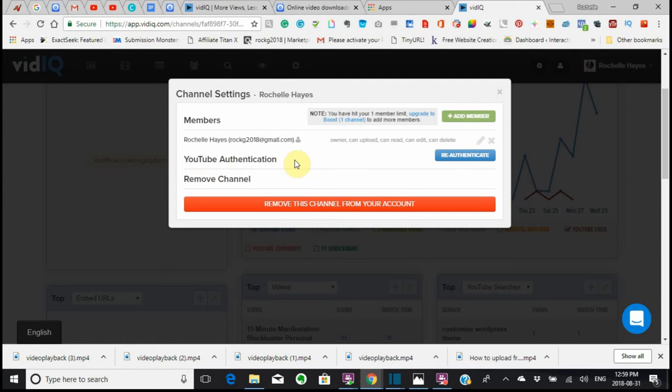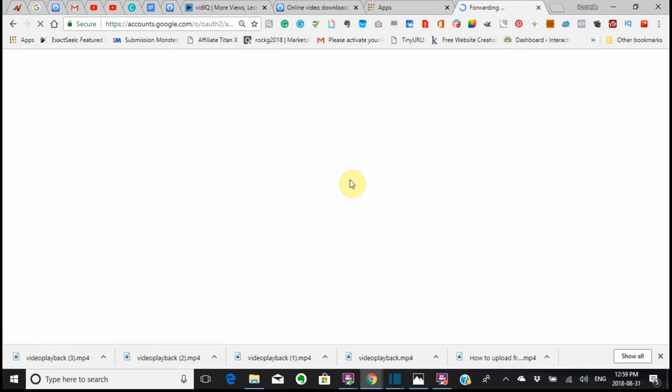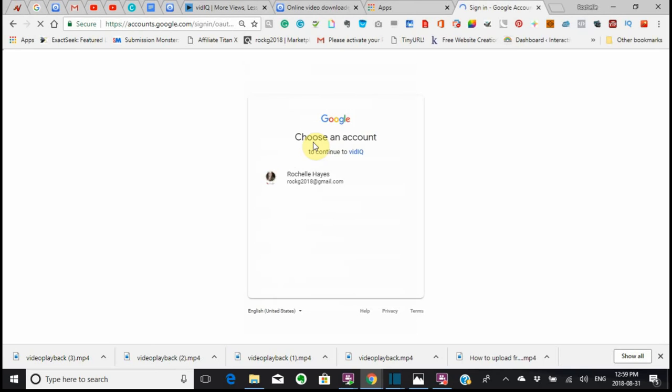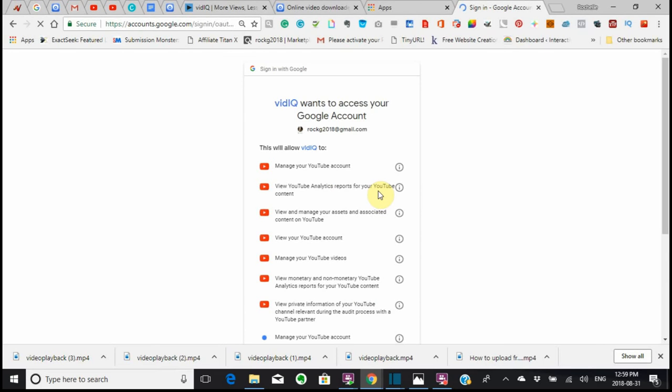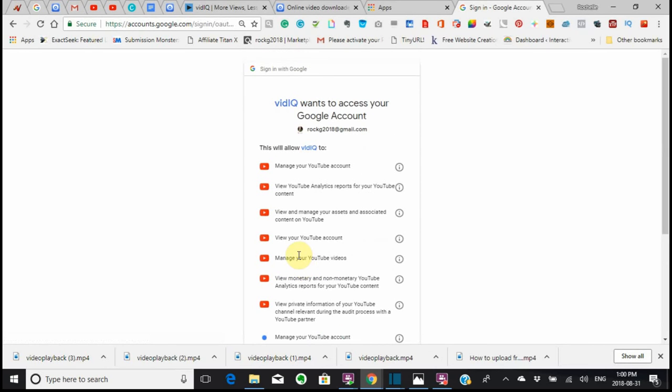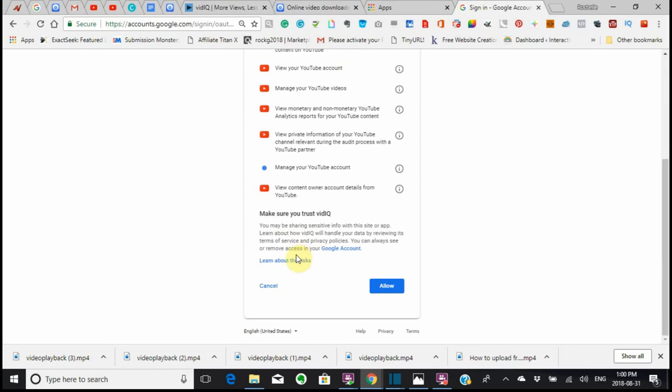You want your YouTube authorization, so I'm just going to reauthorize YouTube just to show you how it works. Now I'm authorizing YouTube using the YouTube that I'm signed into. It will say choose your account, which would be your email — the account that you made. It says that vidIQ wants to do all this, and you just allow it.